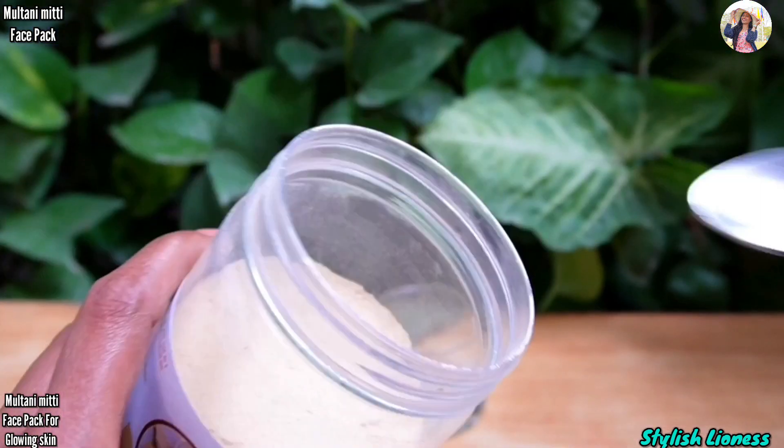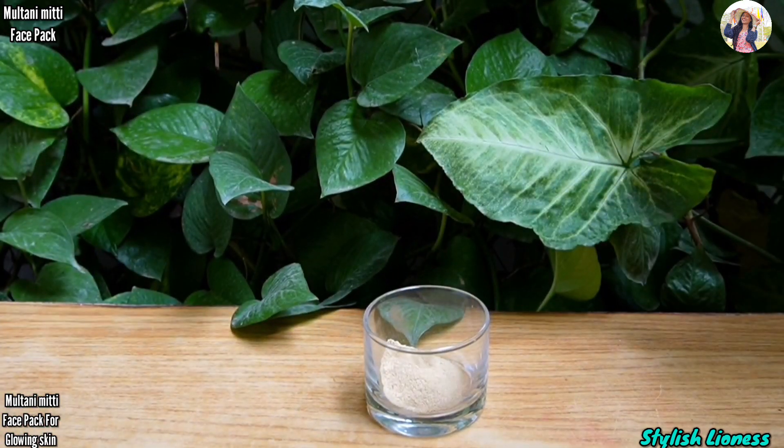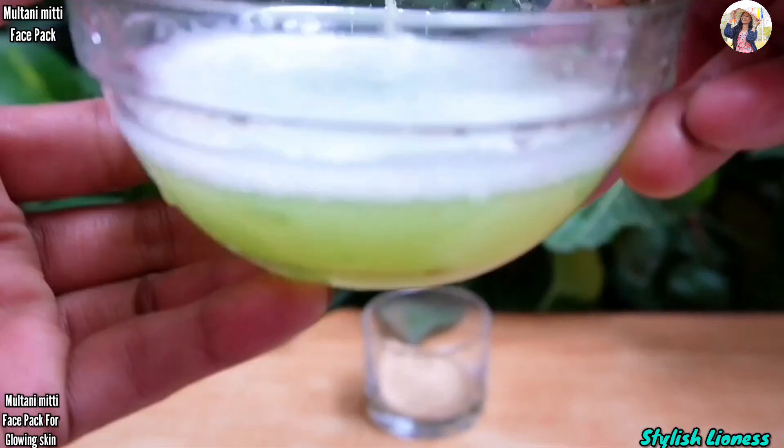First of all, we need multani mitti. The whole face pack will be based on multani mitti. We need to use a small amount for one face — I have taken a little bit, enough for one face.